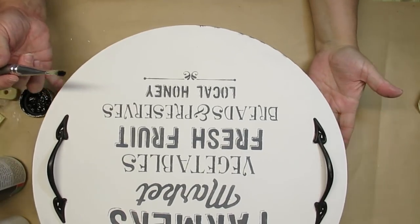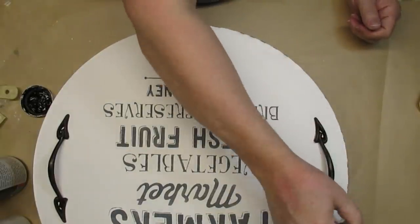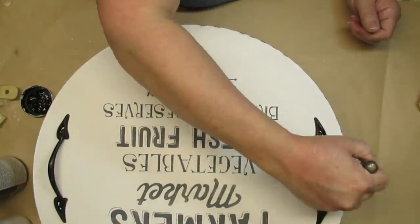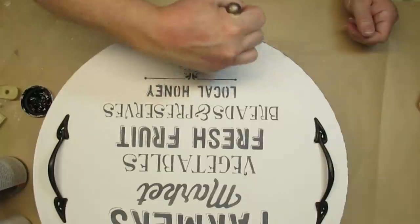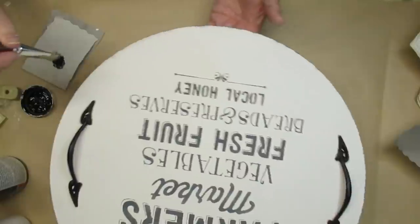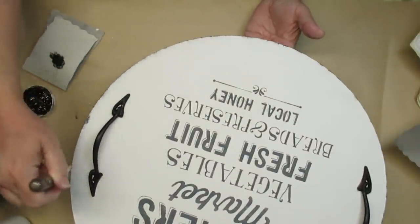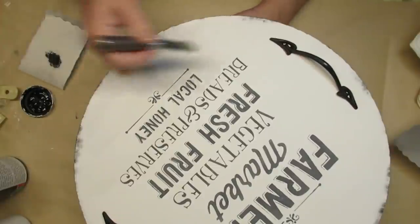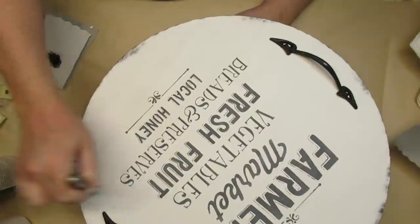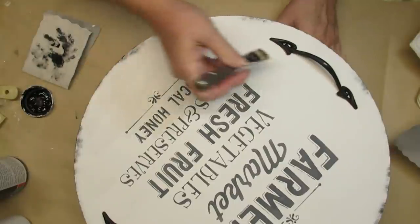Of course it needs some distressing, so I'm just taking a little chip brush, going around the edges the way I like — pulling in from the edge, giving it a little bit of darkness on the corner of the edge but also a little bit of a feathering effect. I'm going to do that all the way around and also add a few little darker splotches to make it a little bit more rustic, like it's worn off a little bit there. Then I'm going to take my chip brush and very lightly drag it across the whole of the letters just to make it look a little bit not so bright white.